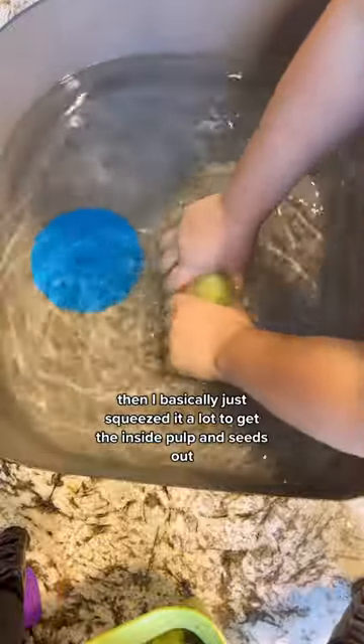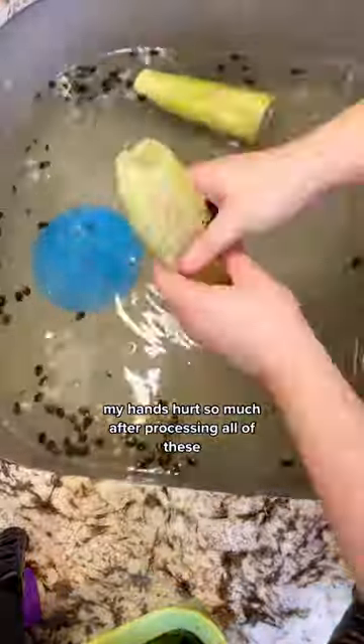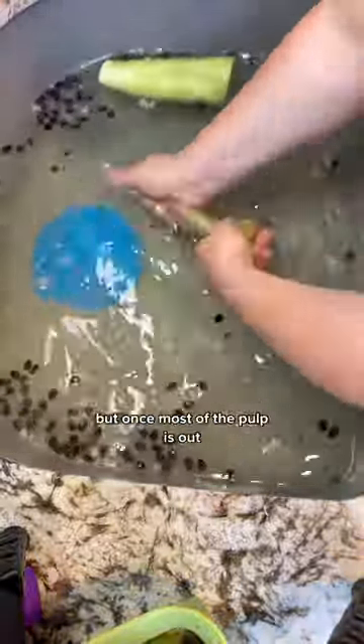I basically just squeezed them a lot to get the inside pulp and seeds out. I'm not gonna lie, my hands hurt so much after processing all of these, but once most of the pulp was removed...